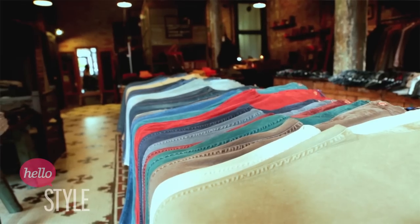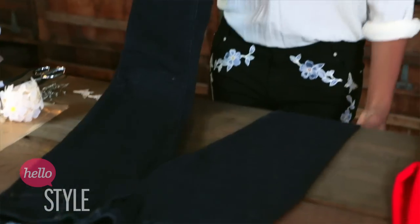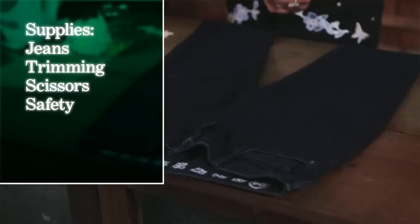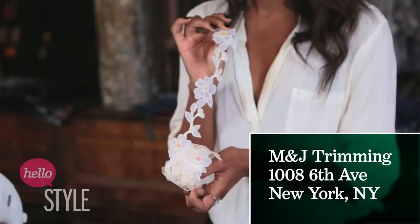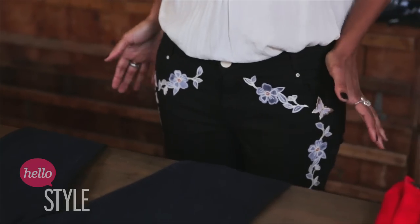So firstly, obviously, you need a pair of jeans. I found these black cropped skinny jeans from Ernest Sew, and I thought they were just the right shape — cropped, which is exactly what you need for this look. Next you're going to need the actual trimming. I found this fantastic trimming from M&J Trimming Store — any trimming store would be great. This is the one I'm wearing right now; I like that it's sort of off-white and it looks really stunning against the black. I also found these cute, adorable butterflies — you can see them on the jeans on either side of the hip, just a nice little accent piece.